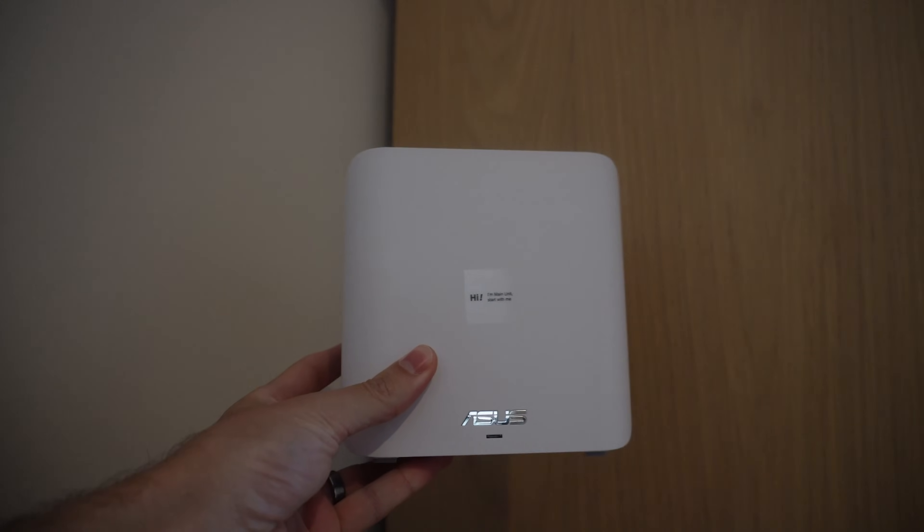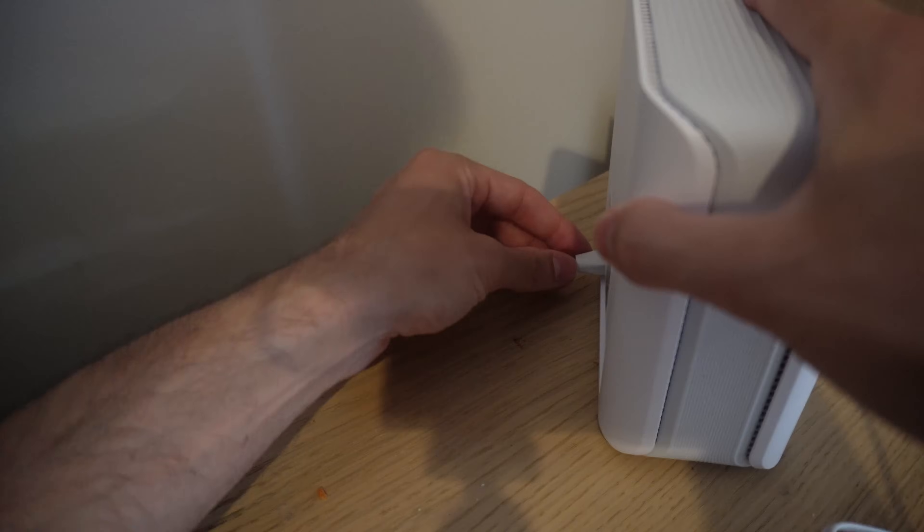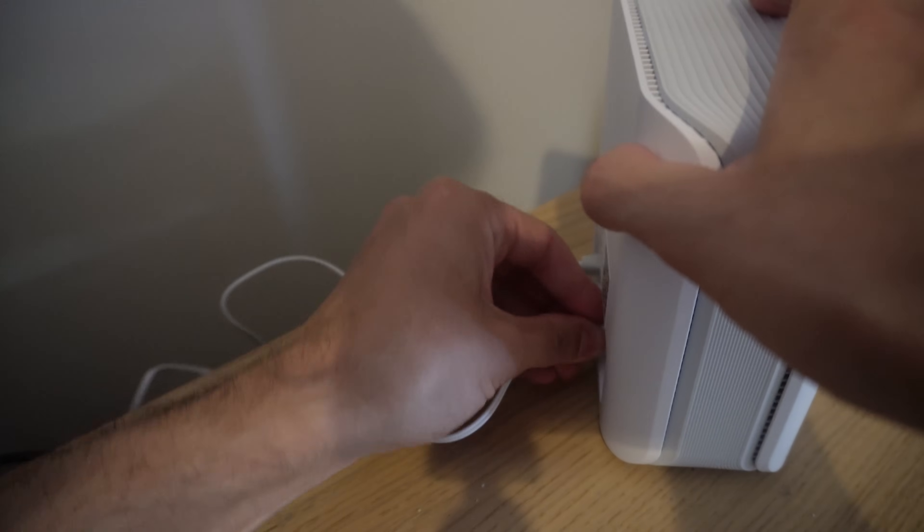Our modem is right behind our bed, so I've got it there and we've got our main unit. Make sure it's the main unit that you are plugging into your modem. Plug the ethernet cable in, give it some power, and press the little button to turn it on. I've done the same for the second and third unit as well. Now we're going to download the ASUS app and continue with the setup. There's a QR code on your instructions that you can just scan to take you directly to the correct app.